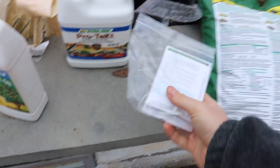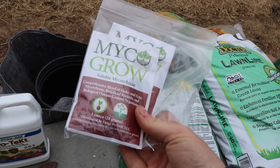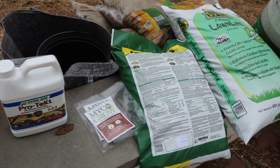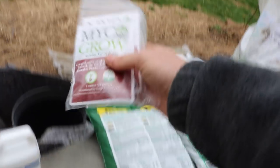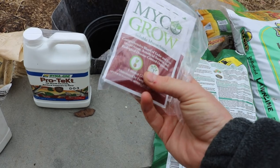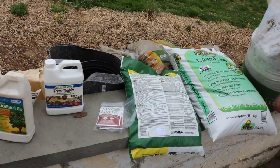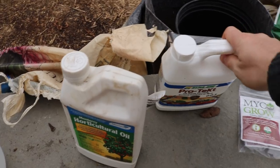I was looking for mycorrhizae from a reliable source that wouldn't break the bank. This is Mycogro from Paul Stamets' company, Fungi Perfecti. The man is an absolute genius when it comes to mushrooms and everything related — mycorrhizae is somewhat similar in how it grows in the ground alongside mushrooms. His company really has some nice products; I even take some mushroom supplements from his website and they really work.